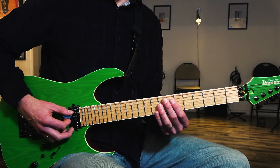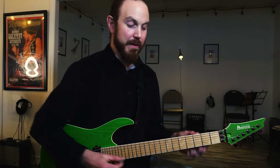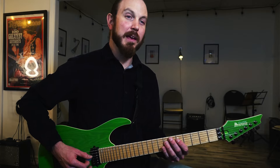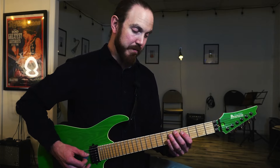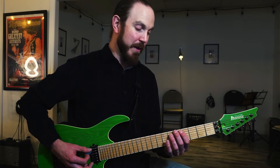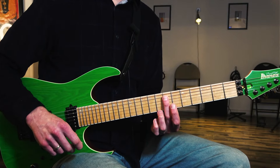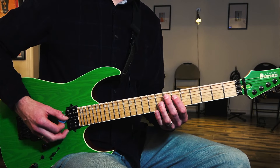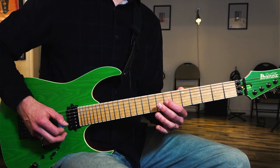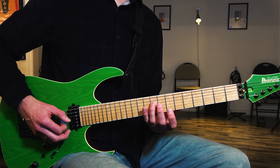Then we go to E — 7th fret, string number 5. Actually, I missed one part: we go back to A first. So two times on the A7, once on the D at 5th fret string number 5, then back again to the A — the first riff, 5th fret string number 6. Then we go to fret number 7 on the A string — this is the E note — twice there. Then 6th fret, 9 on string number 4, to 7 on string number 3. And then 9, 9, 9, pull off to 7, to 9 on string number 4.